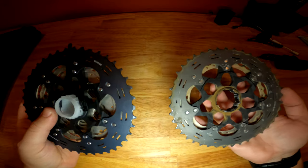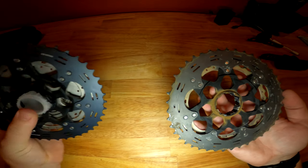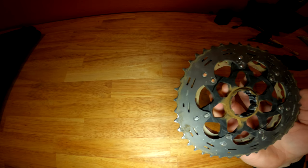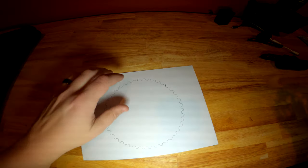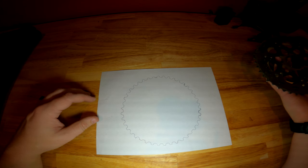As anybody knows, as something wears slowly over time, you can't quite tell that it's actually getting worn. And that was my problem — I was like, the teeth look fine, they look brand new. And the local bike shop was like, no dude, these are completely done.